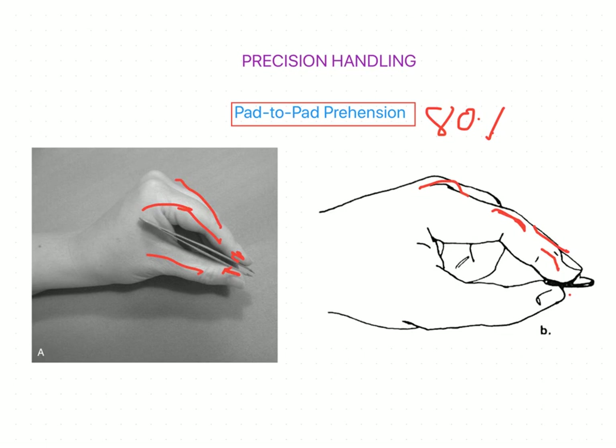Looking at the thumb in pad-to-pad prehension, there is slight flexion at the CMC joint — the first carpometacarpal joint — along with abduction and rotation of the thumb. The first MCP and IP joints are partially flexed to fully extended. Thenar muscle control is provided by four thenar muscles: opponens pollicis, flexor pollicis brevis, abductor pollicis brevis, and adductor pollicis. The primary control is mainly done by the first three muscles.